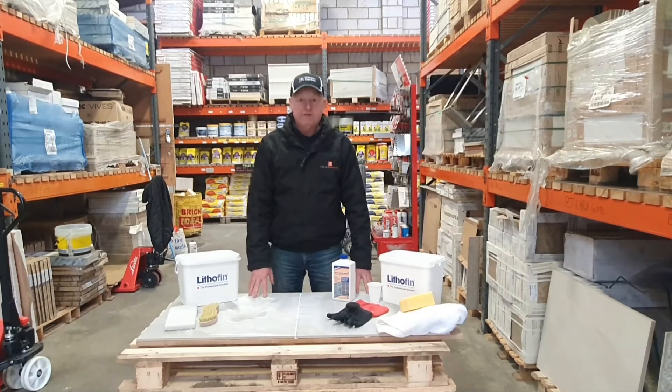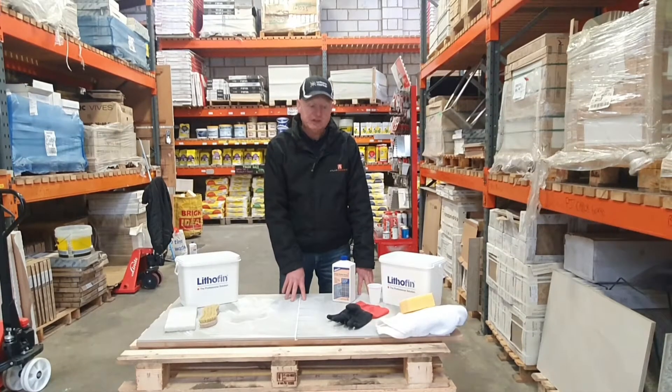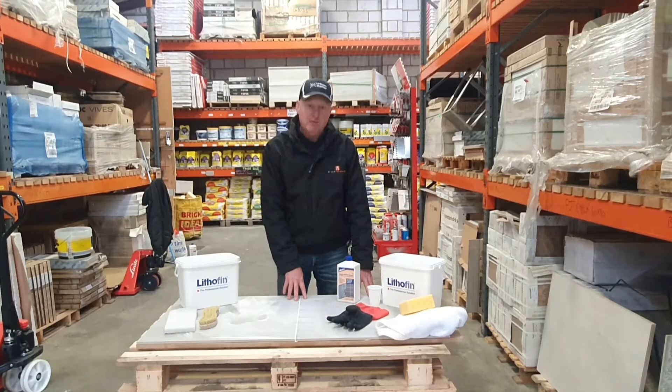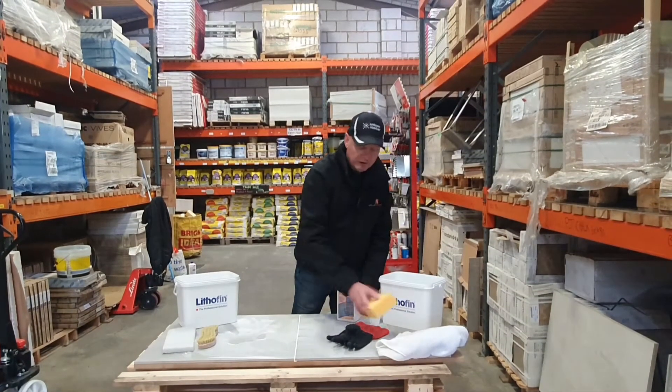With any floor, what you want to do before you start is to protect the grout line. A way to protect it from the cement residue remover is to actually wet it, and you need to leave that for about two minutes. So what I'm going to do before that is prepare the mixture.